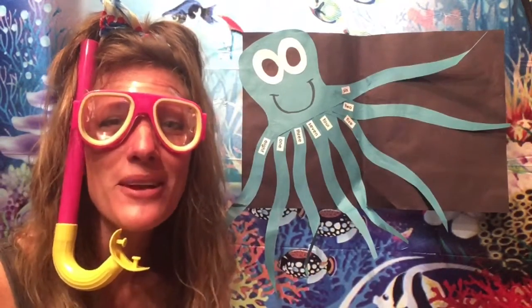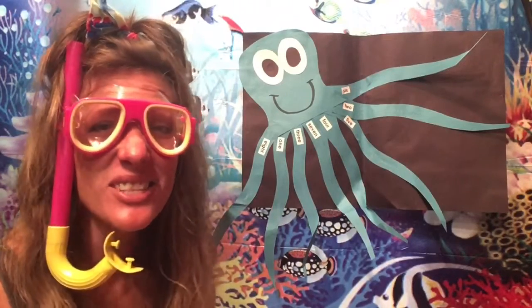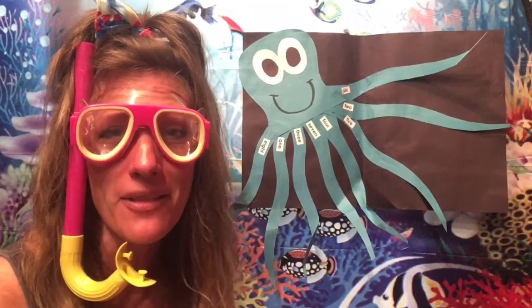Hi friends! Today we are going to learn about octopus and squid. These are such cool creatures, I can't wait to find out some more interesting facts about them.